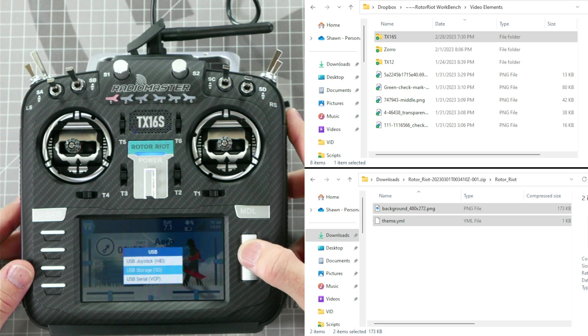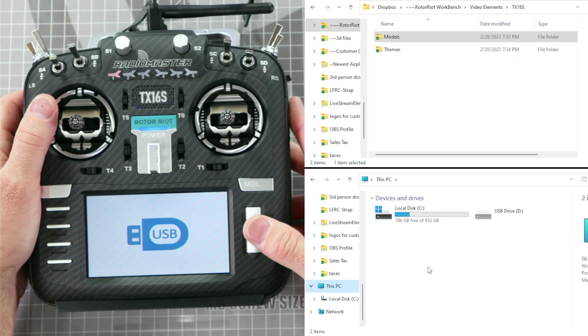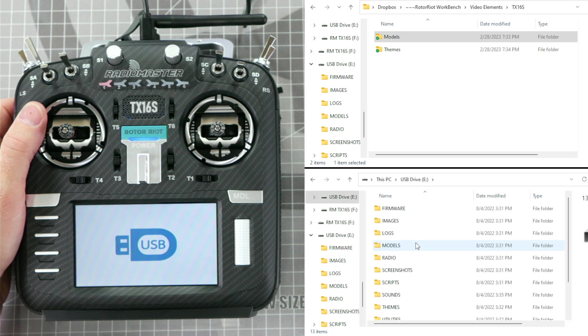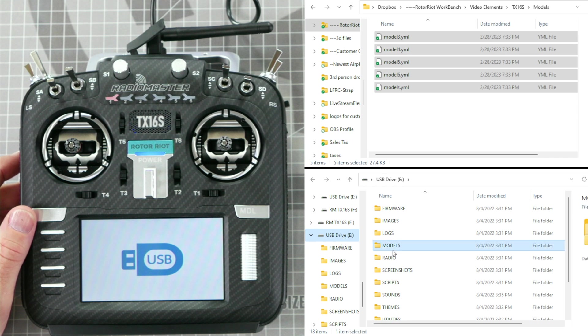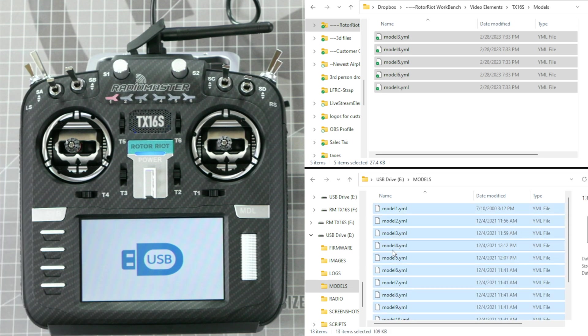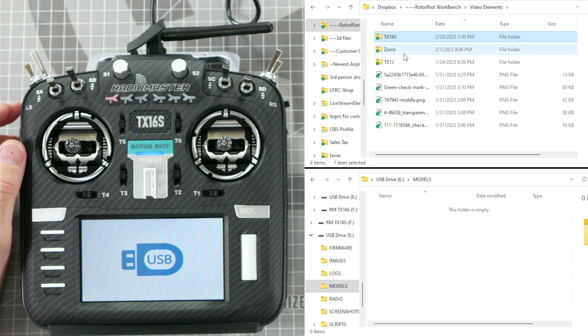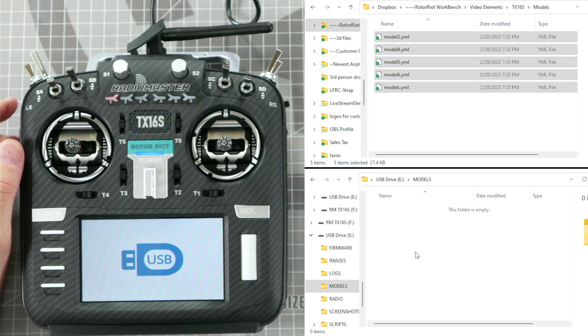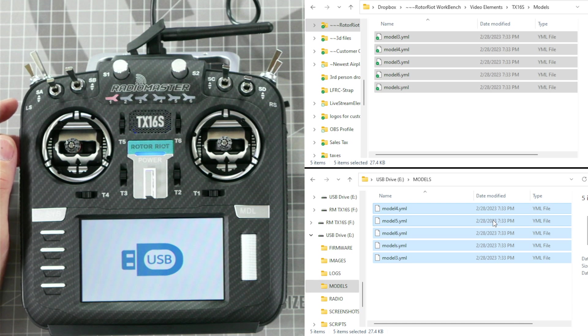Use the jog wheel to rotate down to USB storage and press in on the jog wheel to select. Once you have selected USB storage, you should see two drives pop up in Windows File Explorer or Finder on a Mac. We want to select the USB drive rather than the TX16S drive because the USB drive gives us access to the internal SD card. Once you have selected the USB drive, navigate to the models folder and delete all of the internal models — you can make a backup if you wish but it isn't necessary. Control-A on your keyboard will select all, then press delete. Next, open the TX16S models folder that you downloaded to your computer and copy and paste these files into the USB drive models folder. If a window pops up asking if you would like to copy without properties, click 'do this for all current items' and click yes.